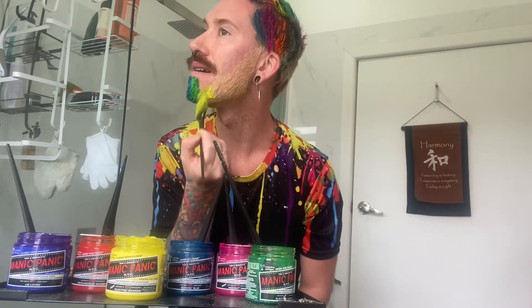Going in for the beard. Okay, here goes. Now we have it — a rainbow refresh, right here from the bathroom at home.